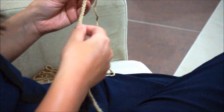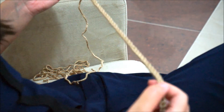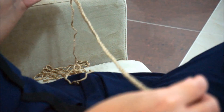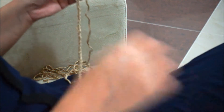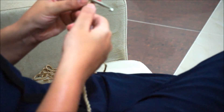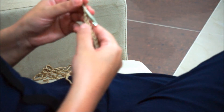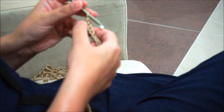For the ripple throw, I already chained 148 — this is for an adult size. Now we'll start working the first row.